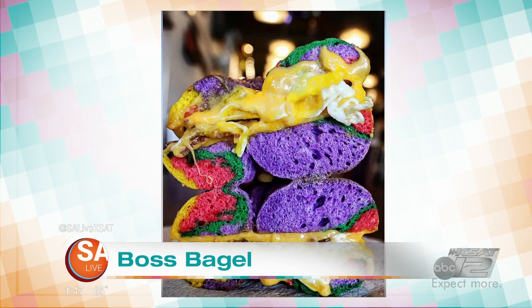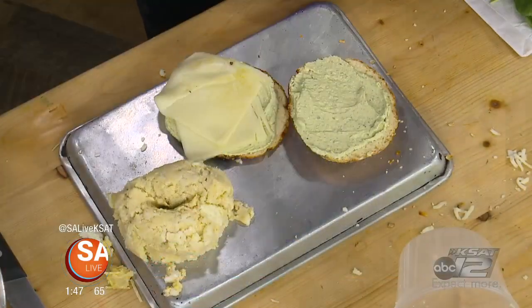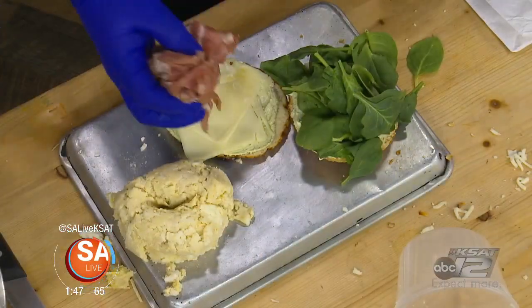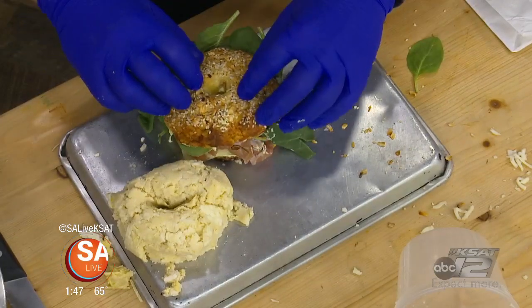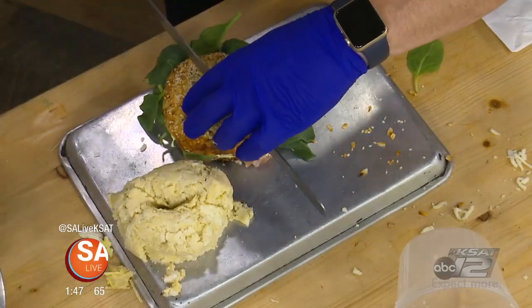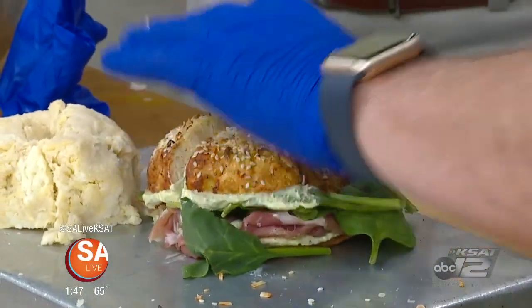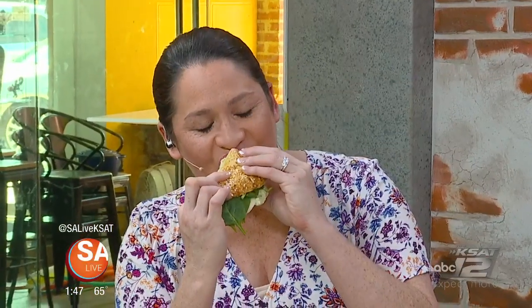This sandwich I'm going to make you is called the Fancy Pig. It's got pesto schmear on it — pesto schmear. Whole milk mozzarella, fresh spinach, and here's the kicker: a one-year-aged prosciutto ham. It's delicious. You're going to have that on a sandwich — this is called the Fancy Pig. We've got to cut it in half so there are no fights. Mmm. Oh yeah, that pesto schmear is really good.